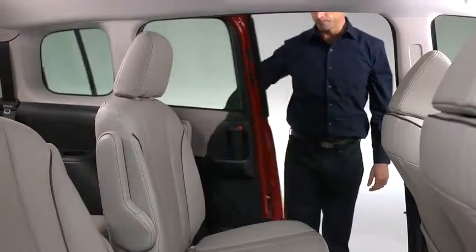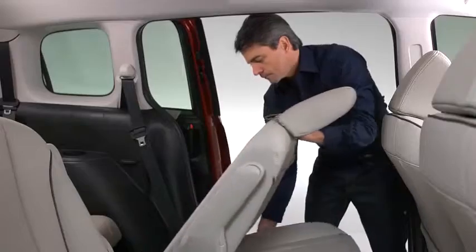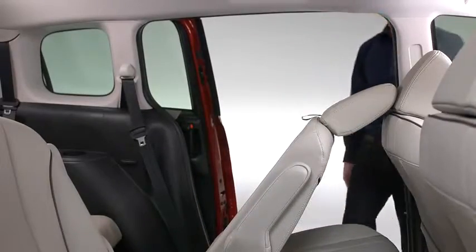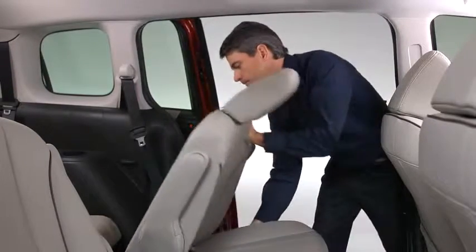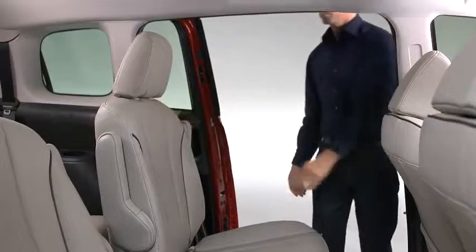To access the third row seat, raise the lever on the side of the second row seat and then fold the seat back forward and slide the seat forward. Return the second row seat back to its upright position and lock it after sliding it backward.